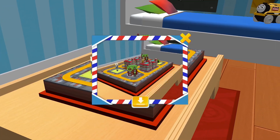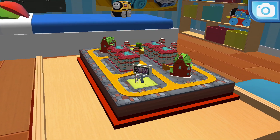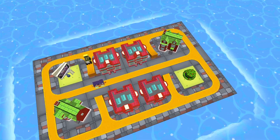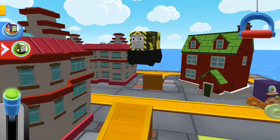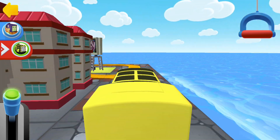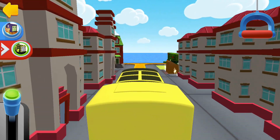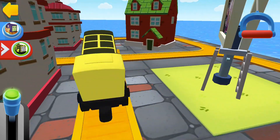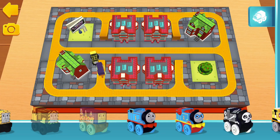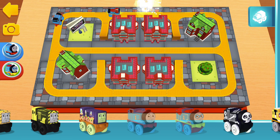Look how wonderful your train set is! Neon Iron Burnt! Look how wonderful your train set is! If you complete this train set, you'll get a new surprise! Classic Thomas! Hero Thomas!